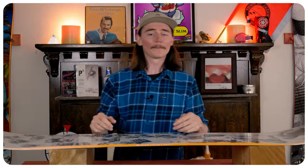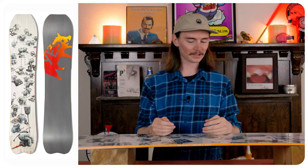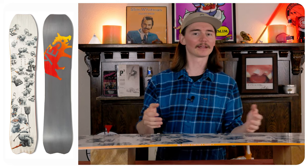This board is made for somebody that wants to take it on cruiser mellow powder or get into tighter trees where you're reaching places most people on a regular-sized board can't get to. Personally I thought this board was all right — it's definitely not going to be my first choice for a volume-shifted board. I didn't think it was as damp as a Warpig or anything like that, but it's still a solid board. It really doesn't have a place in my quiver but I understand the customer base for it.